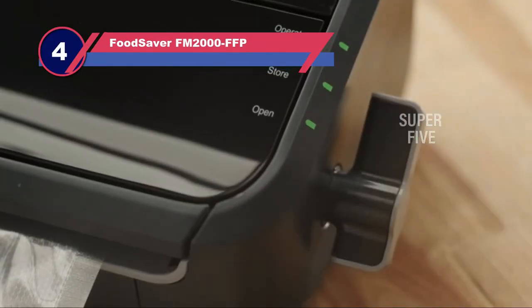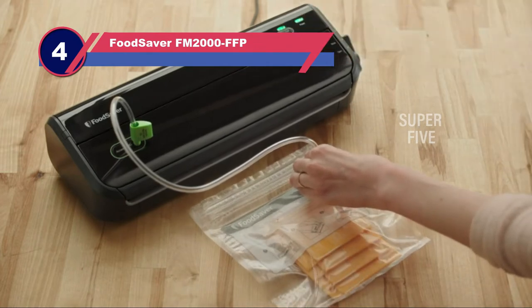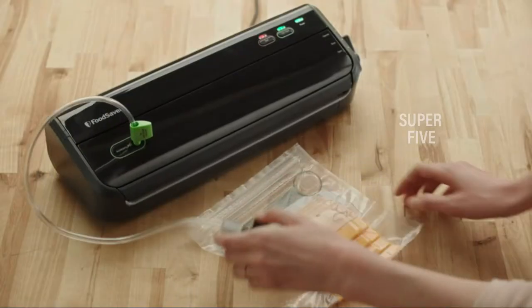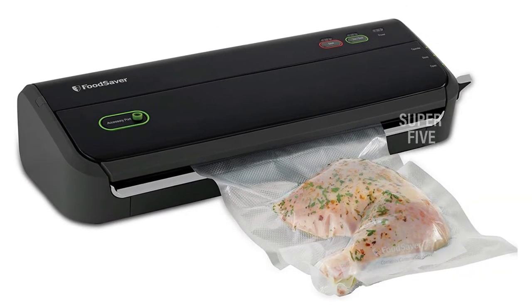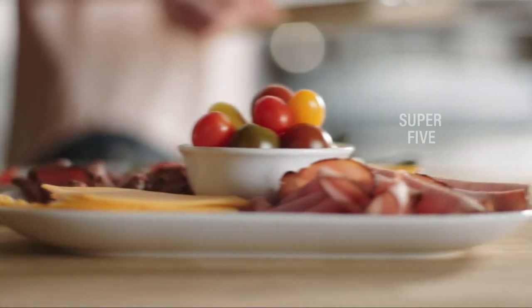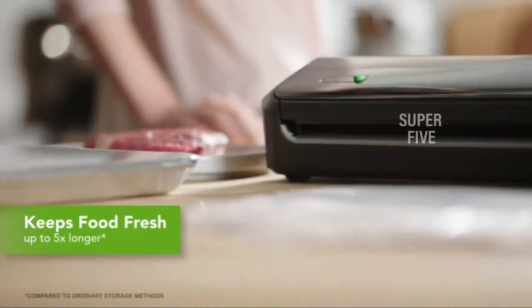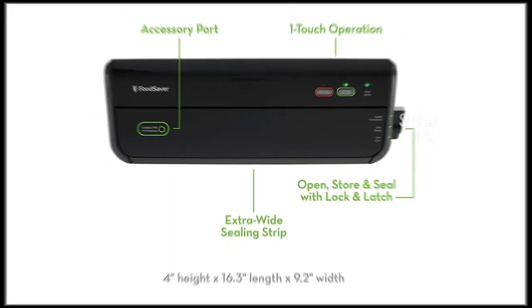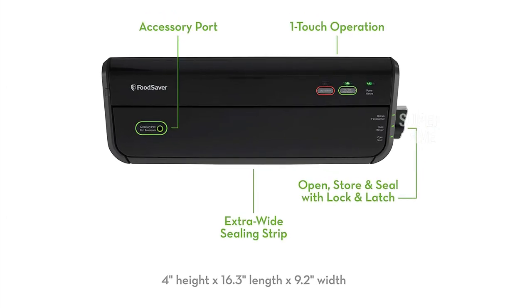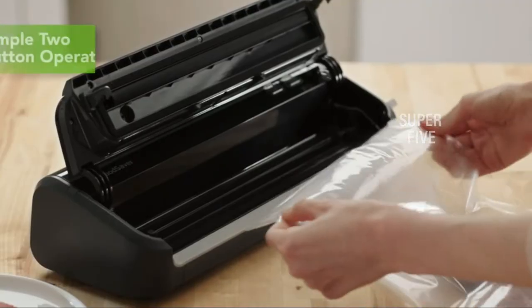Number four: the FoodSaver FM2000 FFP vacuum sealer for weed. The FoodSaver FM2000 processing and packaging system aids in the preservation of food. The technology removes air from bags — one of the primary sources of mold and food degradation — and seals them to keep freshness in. It's also fantastic for maintaining ingredients for ultra-fresh smoothies. It's simple to use, practical, and looks great in the pantry. This food saver has become a game changer — it has saved a ton of money and reduced visits to the grocery store.